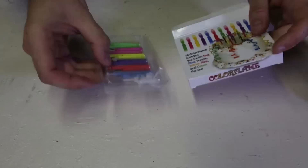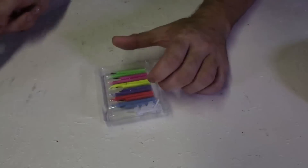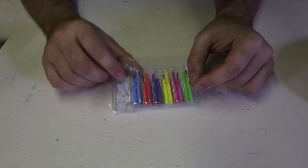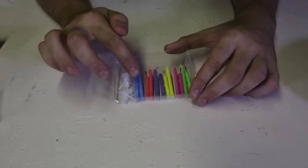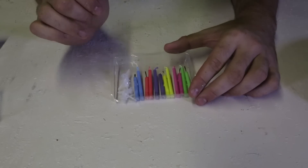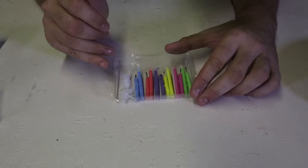It's packaged really well as you can see. There is a warning about what you shouldn't do — don't eat candles with the cake, it doesn't taste good. So they got blue, red, purple, yellow, pink and green. And the color of the candle will be the color of the flame. This is insane. I did not believe it, so I had to test it out and see what it looks like.